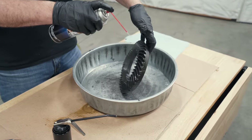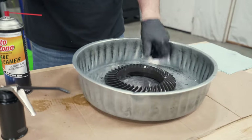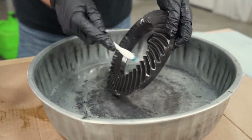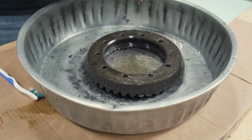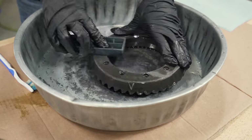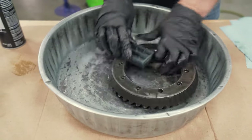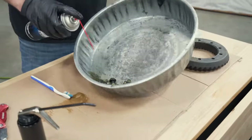Now it's time to get the ring gear ready for the air locker. Get a pan and some brake clean and go at it — cleaning off any oil, grit, grime, or whatever from that new ring gear. Make sure to clean out the ring gear bolt holes too. Then we make sure the back of the ring gear is flat, using a large diamond sharpening stone across the back in wide flat sweeps to make sure there are no high spots or burrs left over from the manufacturing process.